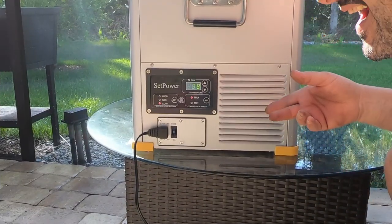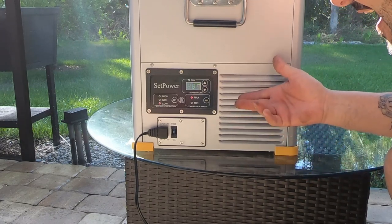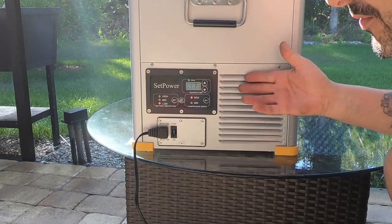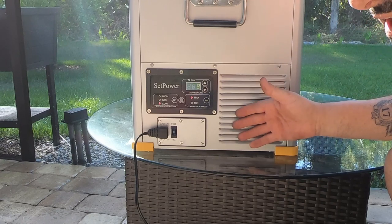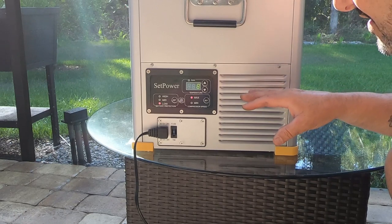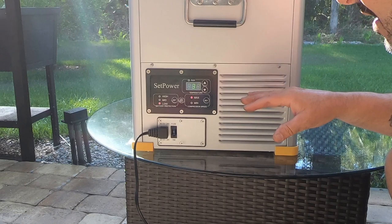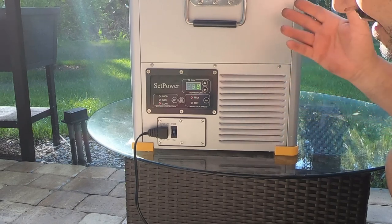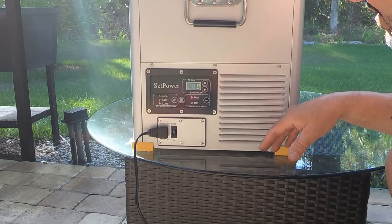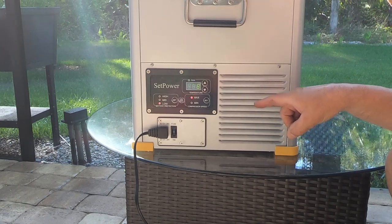I'm back. I waited 45 minutes to check on it and it was already at 38 degrees. I don't know exactly how long it took, but within 45 minutes it's at 38 and holding the temperature, and the compressor is not on. So it's working. I'm going to use this for a couple of weeks, run it through its paces, and we'll finish the video when I'm done.